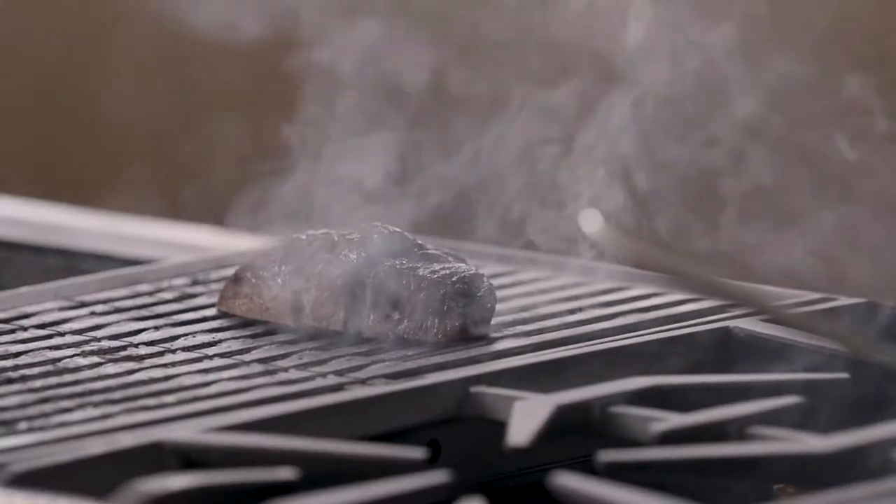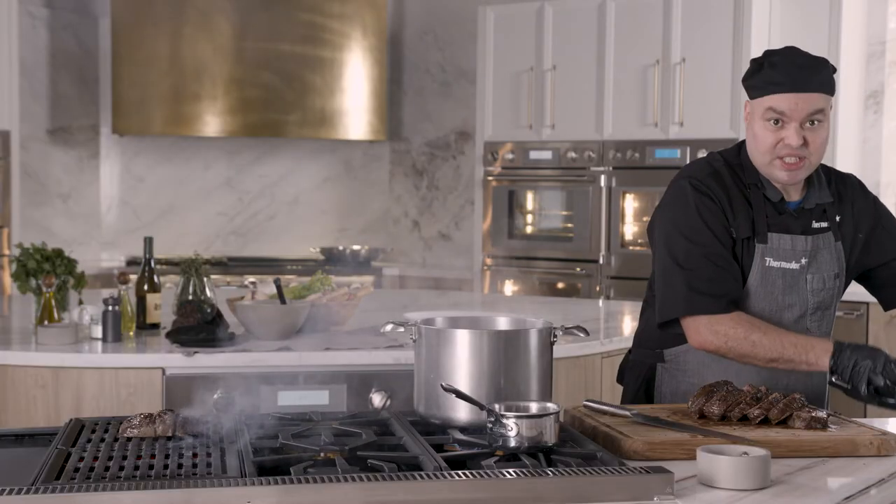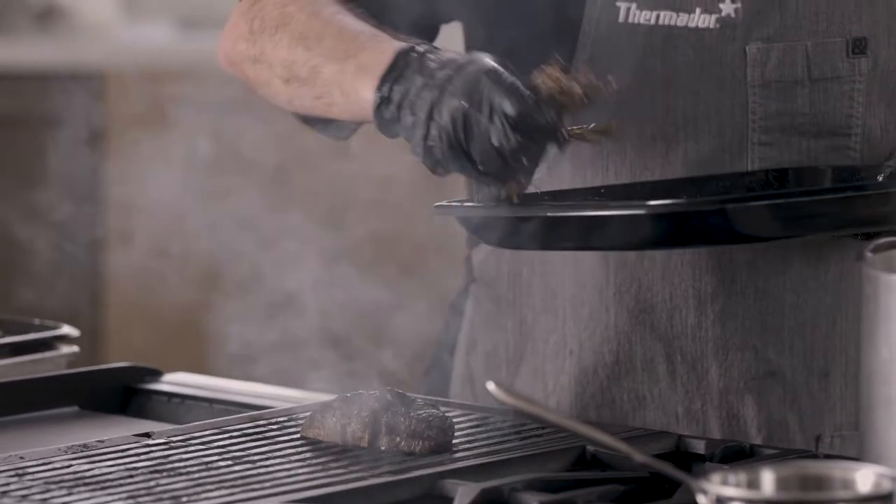I'm going to drop it on the grill for about three to four minutes per side until it's done. I'll grab these juices and put them right on my dad's piece too.